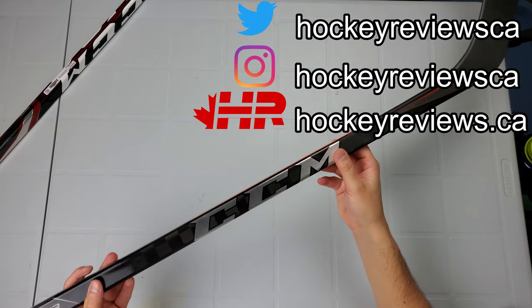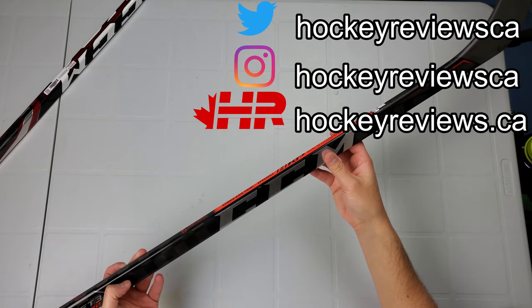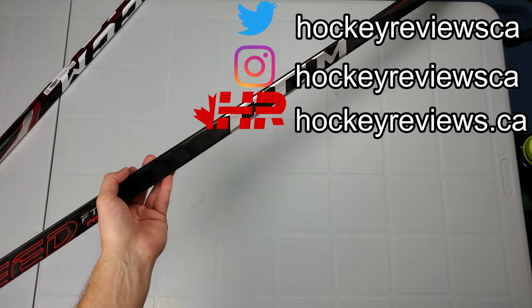Yeah, it would help me for content in the future. Thank you very much for watching this, and take it easy — you're watching hockeyreviews.ca.